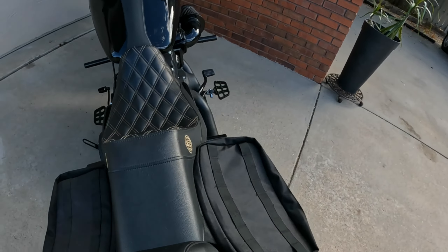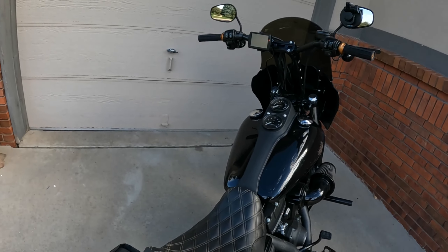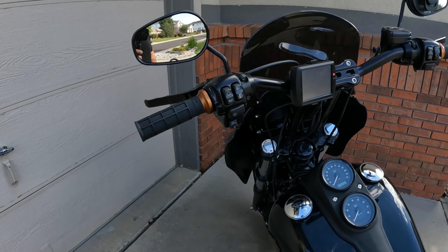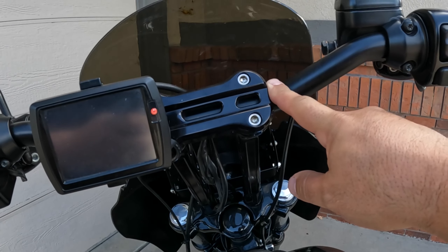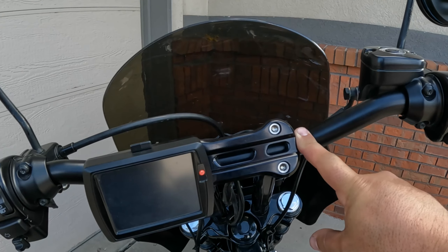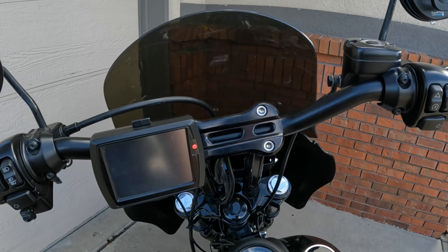The crash bar is from Santoro Fab Works — shout out to Santoro Fab Works for that. Now we're coming to the fun stuff. Bars and risers are probably the one thing that changed my bike completely, probably the best modification I ever did. It's a 12-inch riser with a two-inch lift bar.